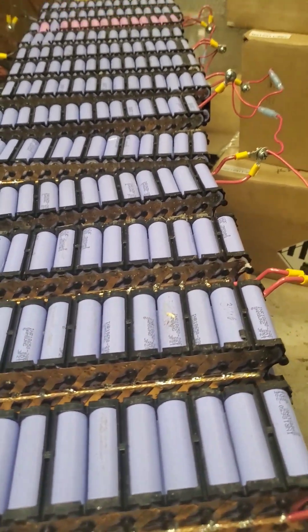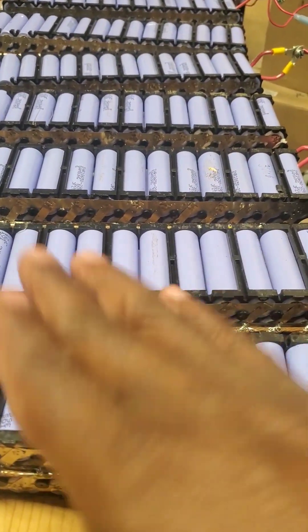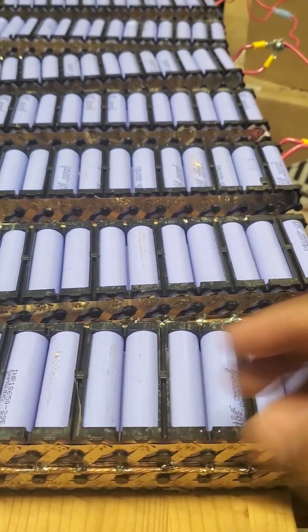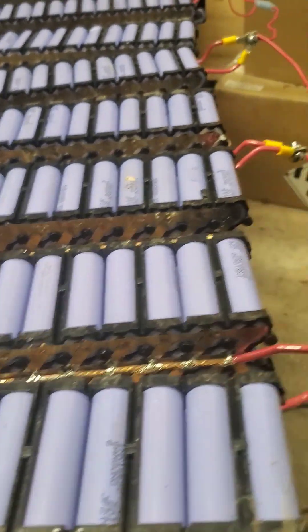We have an e-bike battery here. As you can see, it's an e-bike. I converted it into one single pack — this was 36 volts. Now it's one single pack with values of 4.2, 4.3, 3.2, 2.9, 2.7, and 4.17.